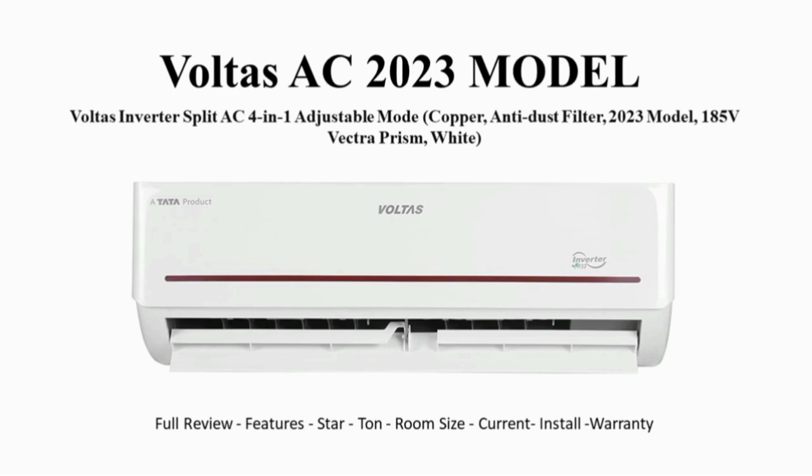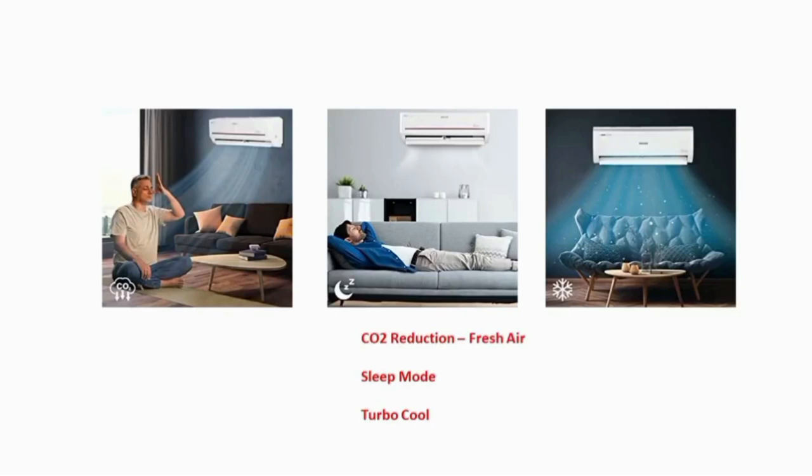The concept of this is we have a full review and special features, warranty details. We have a high key spec plan. In this AC, we have a CO2 reduction.